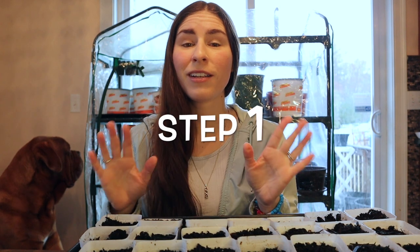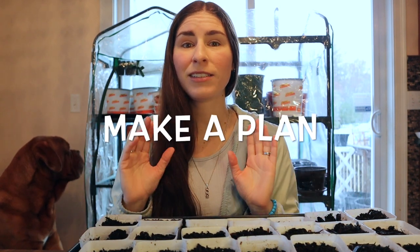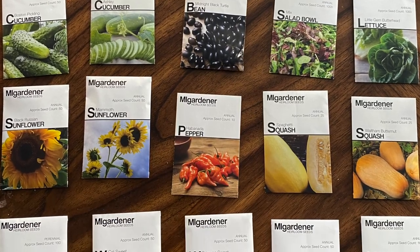Okay, step one is going to be: make a plan. You need a plan to get started with your seed starting. I know it can be overwhelming when you're looking at all these different seeds and options — where do you start, when do you plant them? We're currently in March here in Massachusetts and there's a nor'easter going on, the snow is coming down, and now is the time to start seeds indoors so they're protected and can germinate in a warm environment.